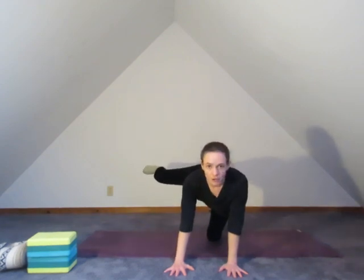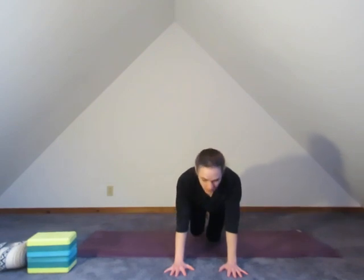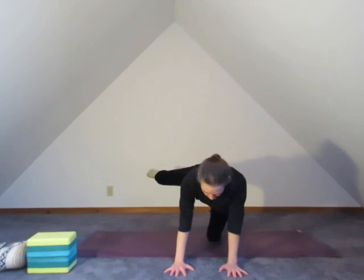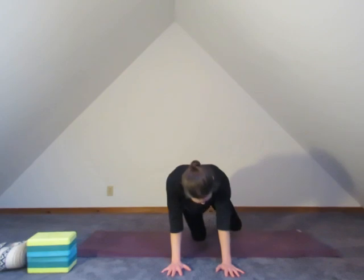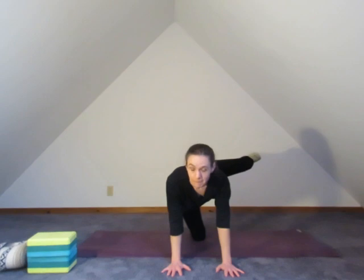Then exhale, bring it back down. Bringing some life into that right hip. Inhale and lift. If you're going to mirror me at home, that's totally fine — just make sure you're switching sides. Inhale one more time and lift. Exhale, bring it back down. Then we'll start nice and easy on the left side. Inhale, maybe a little motion, maybe smoothly bringing it all the way up. Make sure you're not working beyond your edge.